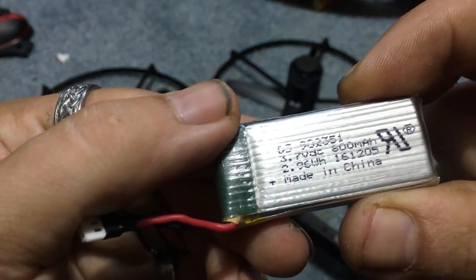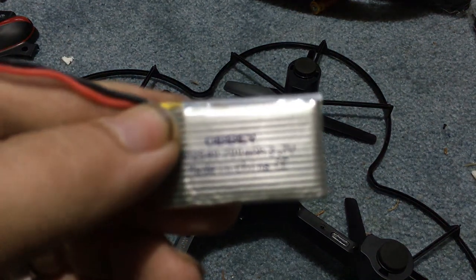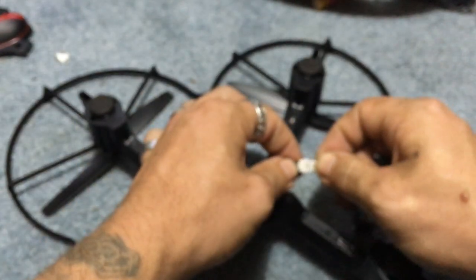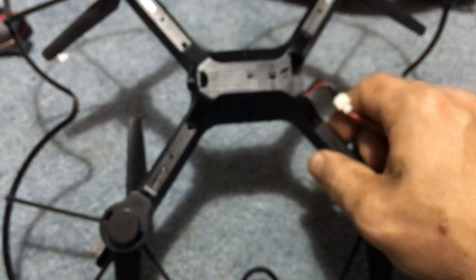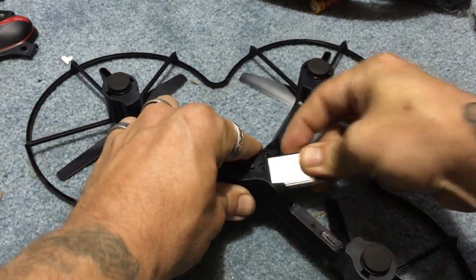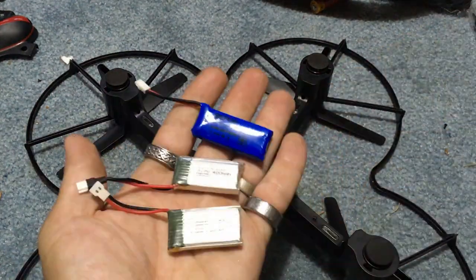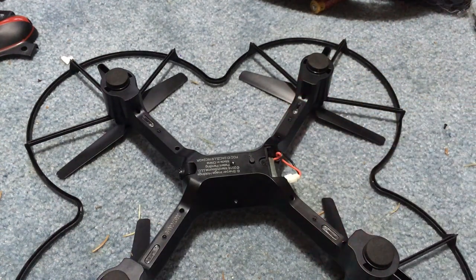It's rated for 800 milliamp-hour. Well, guess what — I have a battery with the same connection rated for 700 milliamp-hour. So hypothetically we can just go ahead and plug this in. And there we go — we got lights, we can go fly it. Obviously we need to charge this battery, but it'll fit in the battery bay above the wire. We've got more batteries with the same connection type — we can swap and pop, unlike before where we thought we couldn't.